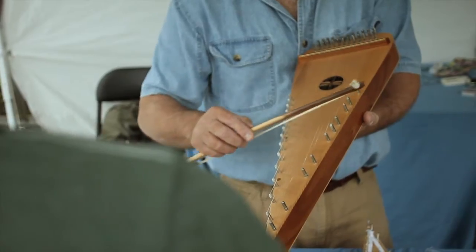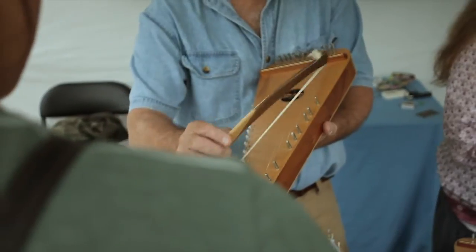Six years ago we were at Dulcimer Days down at Roscoe Village in Coshocton, Ohio. I kept walking by this lady's booth — Greg and Tish Westman, great builders out of Beckley, West Virginia. I loved the sound of their instrument. At the end of the day I turned around and said I want to buy that CD. I almost walked by them, but that CD literally changed our lives.